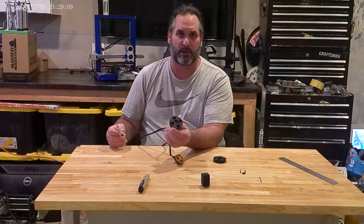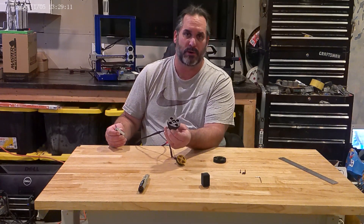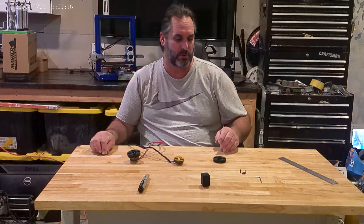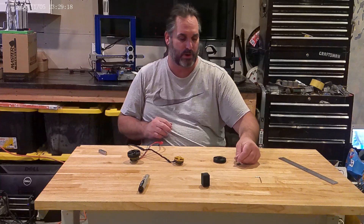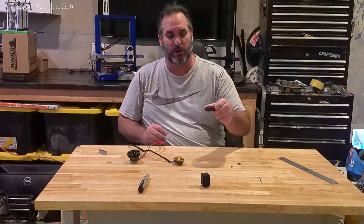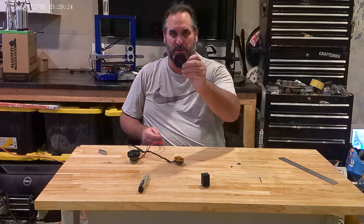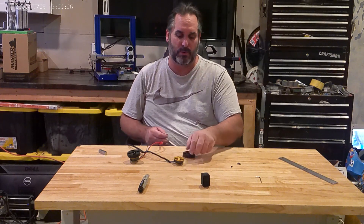This one I already had pre-assembled on here with the plastic right here. I attached it to the motor. I'll go ahead and show you real quick this right here. This is what it looks like when it comes off your 3D printer. It's got the holes in it for the motor itself right here.